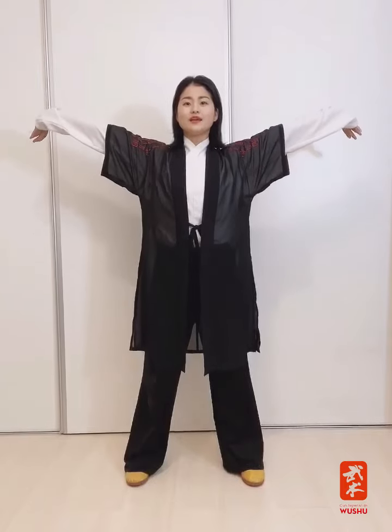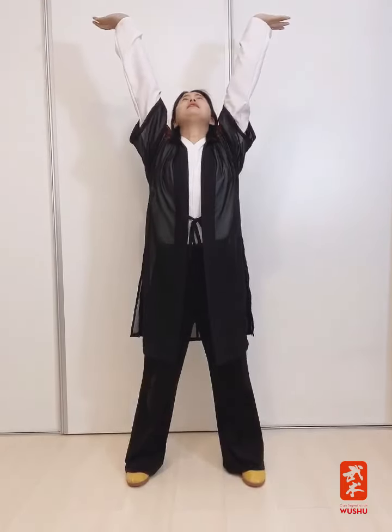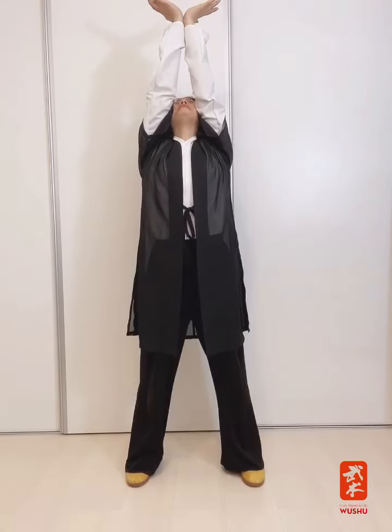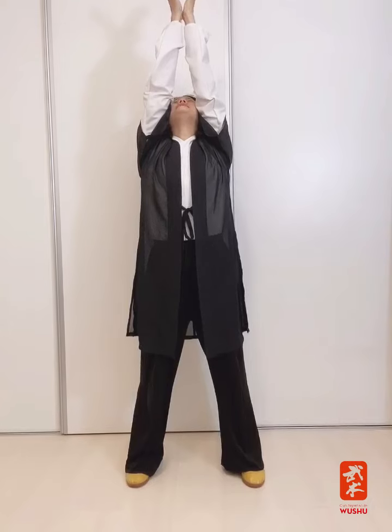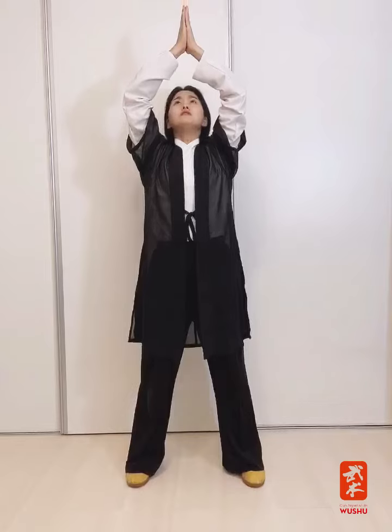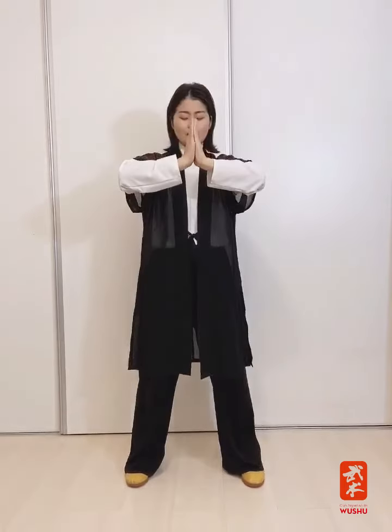Desde el hombro — Cheng Zhou — subiendo lentamente, mirando hacia arriba. Las dos palmas se encuentran por sus raíces. Cerrando lentamente las palmas, bajando hasta abajo de nuestros hombros. Voy a repetir tres veces: en la subida inhalo hasta la altura del tan tien, vuelvo a bajar hasta el tan tien también.